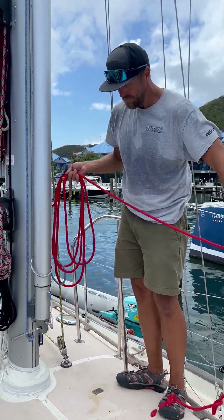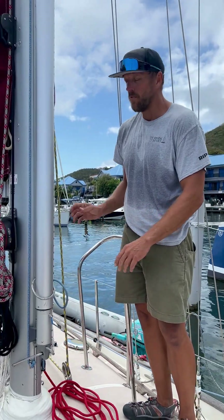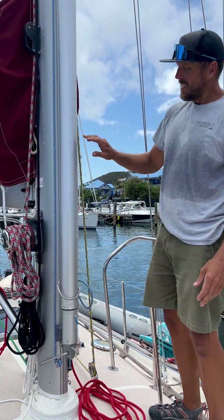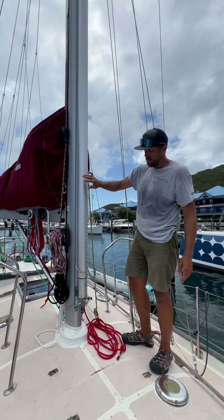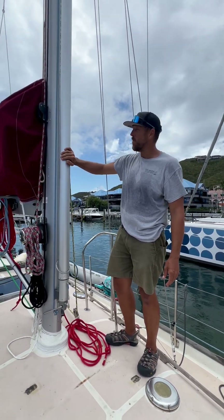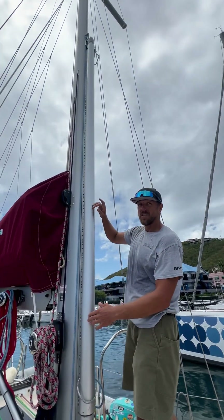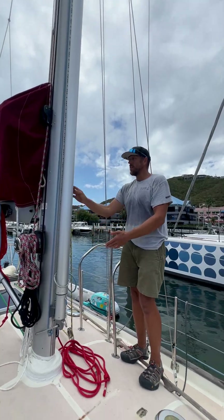All right, we're going to go over the whisker pole now. Whisker pole stored on the mast — mast whisker pole storage. It's kind of a company version of how we do it. So it has the four-spar whisker pole, a safer track, Harken blocks, and on this side it has the Harken cleats.